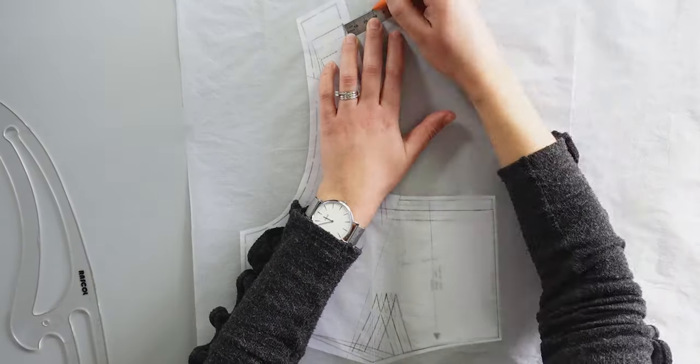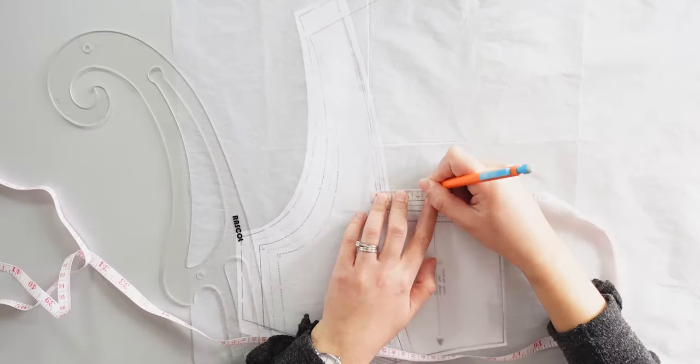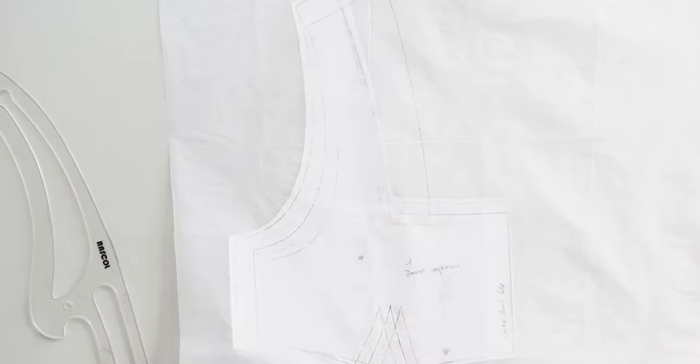I also modified pieces 1 and 4 around the collar. By the shoulders, I add 4 cm in width and mark the 4 cm all the way up and trace a curvy line as in the original piece. I repeat the same thing on piece number 4.